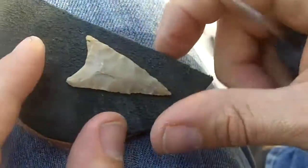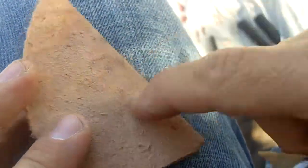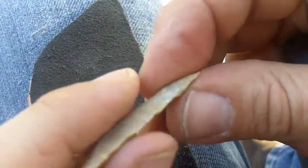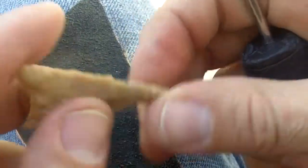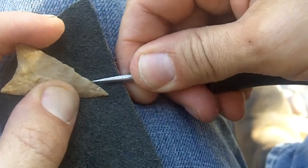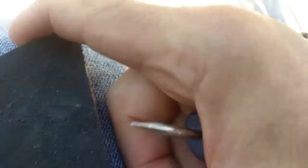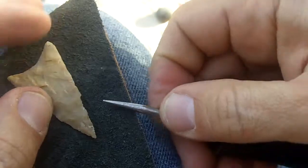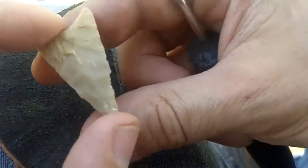I went ahead and glued the black leather to the bark tan leather so it won't be flapping around. I trimmed it up a little bit — it was a little large. I try to stay on the curvature of my knee because my intention is to not bridge this thing.